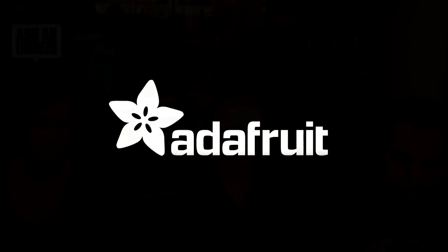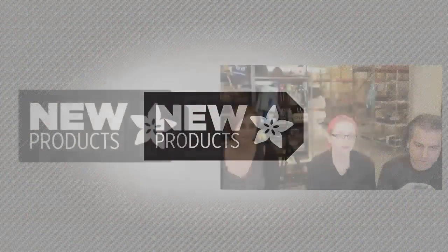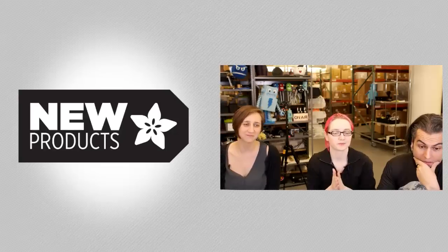So, Lady Ada, it's new product time. Let's do this thing. Ready? It's new product time. Let's just dive right in.